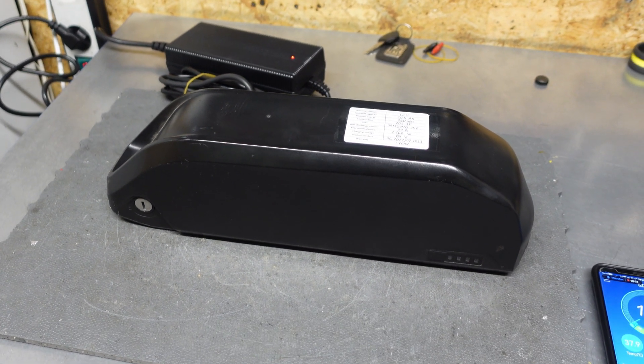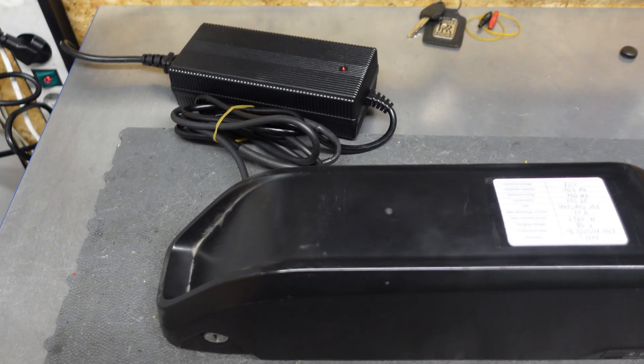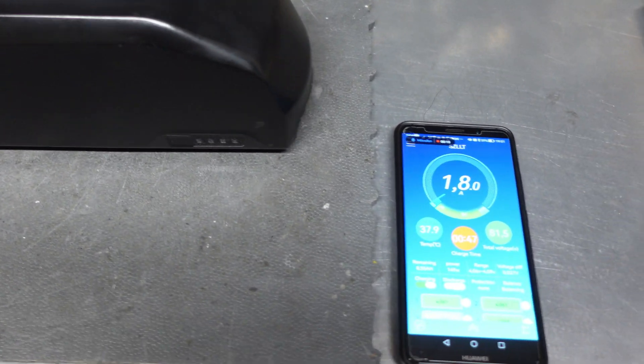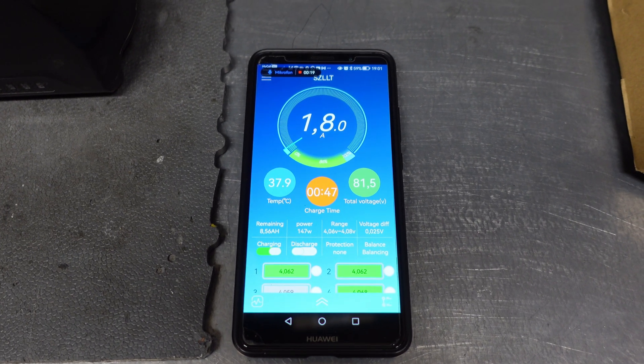Battery is completed. As I said, you can see the box is installed. I'll put it on charging. In the meantime, while it's charging, I can show you the functionality of this smart BMS.